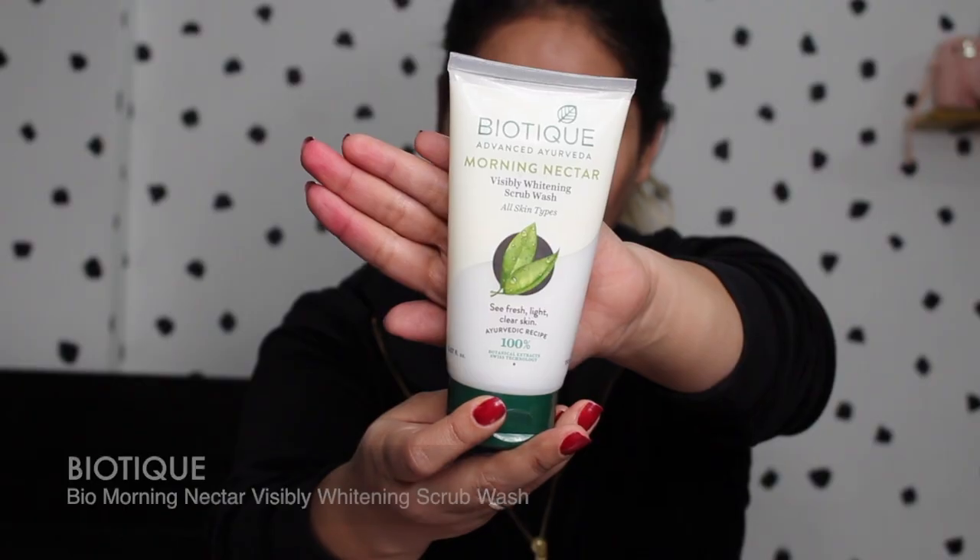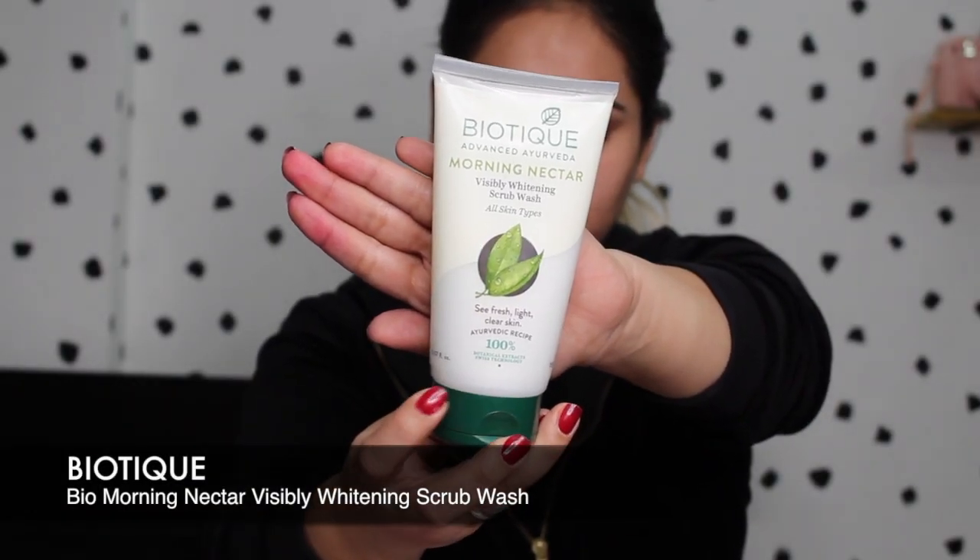For my next step I'm gonna wash my face with the Biotique Morning Nectar face wash. Washing your face is a very important step — it takes out any excess makeup left on your face even after cleansing. Now I'm going to move on to removing my kajal that you can still see on my eyes. I'm going to take a Q-tip and a little bit of coconut oil to remove my kajal.